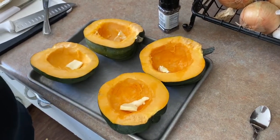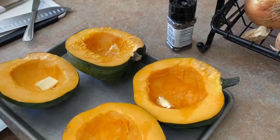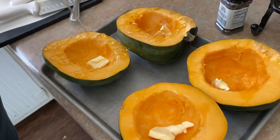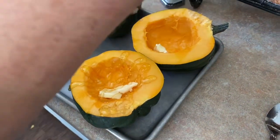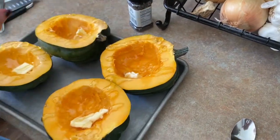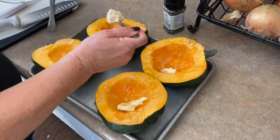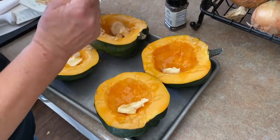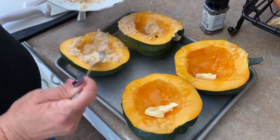Next thing, each one of these is going to get drizzled with a little bit of honey. A little bit? I'm southern — this is the definition of a southern little bit. Honestly y'all, I was sitting there talking about the nutritional value of acorn squash and we're loading it with sugar and butter and whatnot. It's fine. You're not going to eat this every day, so go ahead and treat yourself every once in a while. And if you do eat this every day, I don't blame you. Serve it for dessert and hush.